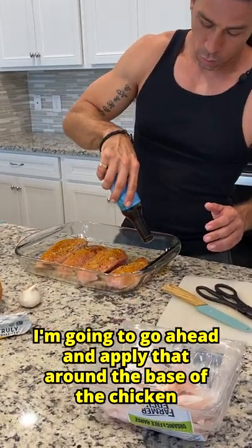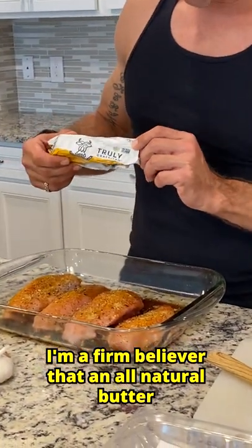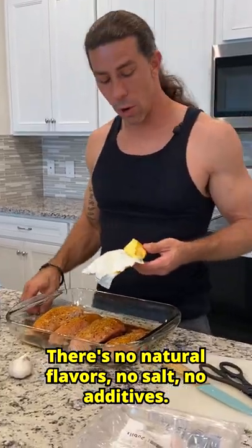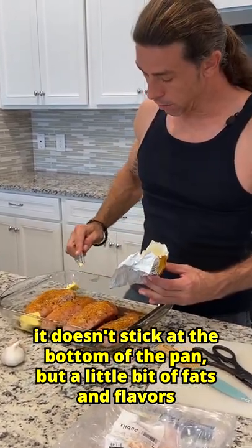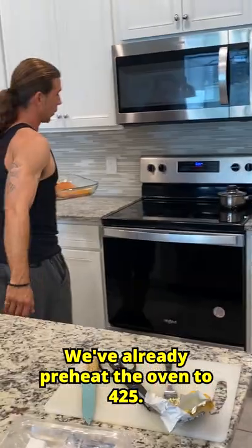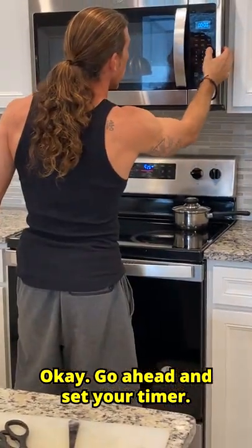We're going to go ahead and apply that around the base of the chicken, not on top of all the seasonings that we just applied. And then we're going to go to our fats now. There's a lot of hype on what fats you should be consuming. I'm a firm believer that an all-natural butter would be one of your best fats besides coconut oil. If you notice in the ingredients, it's one ingredient — pasteurized cream. No natural flavors, no salt, no additives. We're going to distribute that evenly around the baking dish. We've already preheated the oven to 425 — go ahead and slide that in right on that middle rack and forget about it for 35 minutes. Go ahead and set your timer.